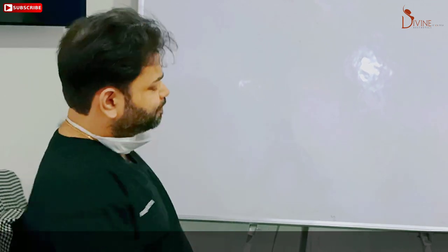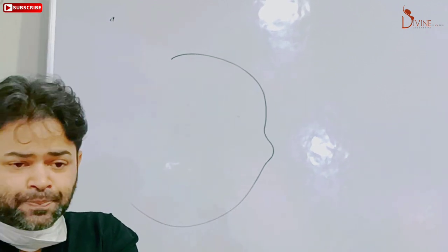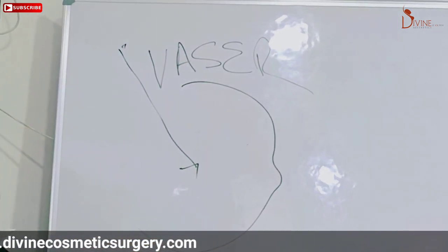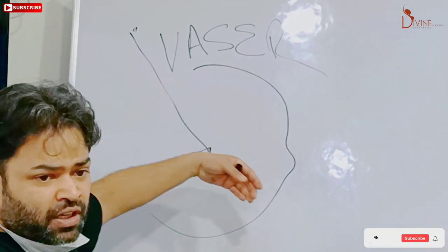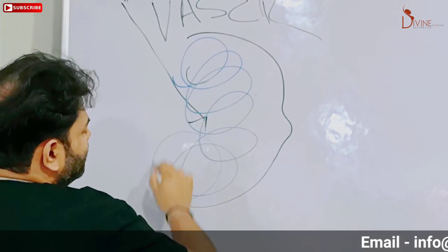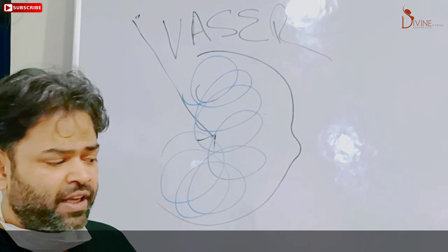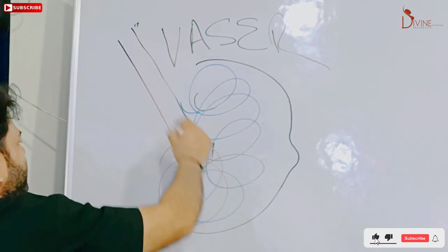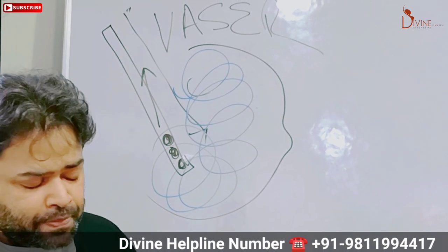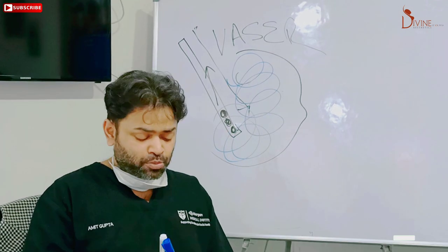We do what is called VASER liposuction. From this portion of the breast we use the VASER technique — we pass sound energy into the breast, which breaks down the fat. The fat becomes liquid with the VASER energy, and then we insert another instrument with openings and a negative pressure attached. All the liquid fat is then taken out of the breast.